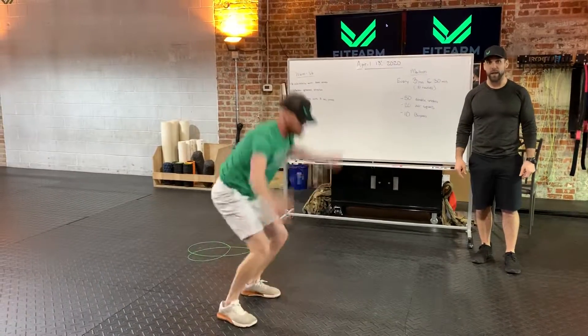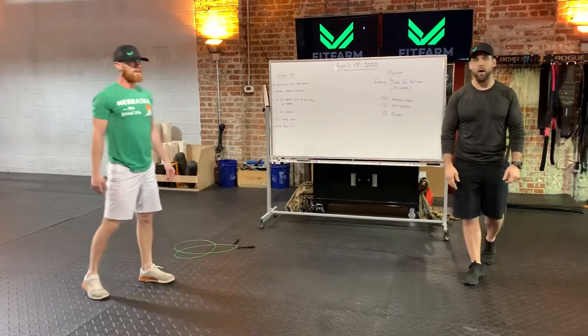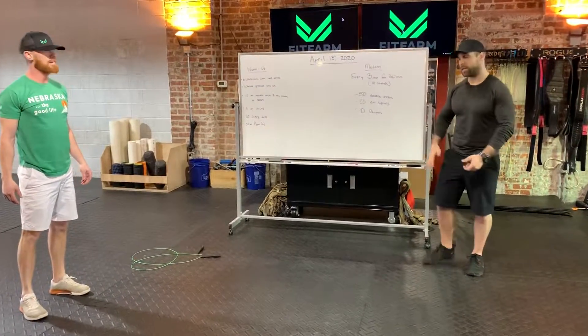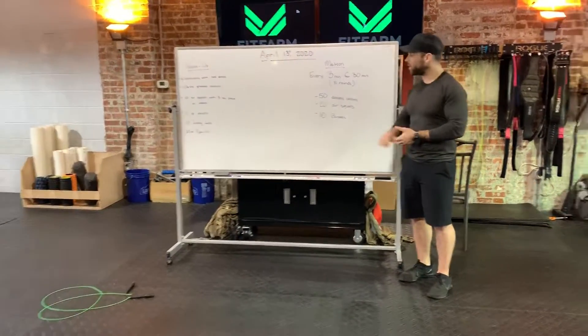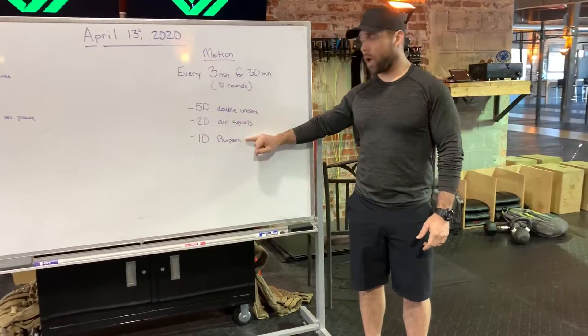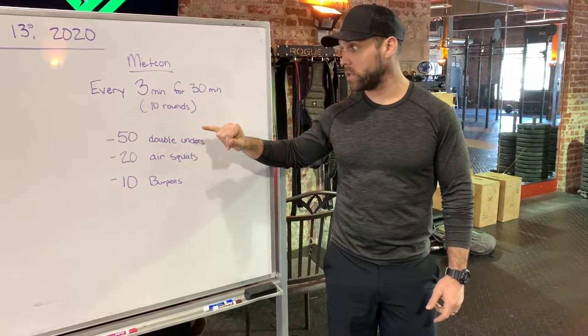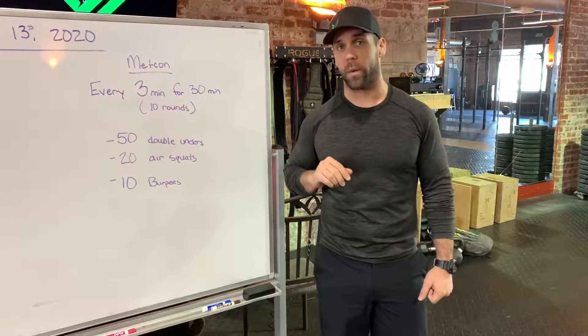You don't get extra credit for over-jumping. Just get off the ground. Make sure you're standing up all the way on each rep. If after that first round you do need to make some modifications, keep the burpees at 10, and then modify the double under number or the air squat number.